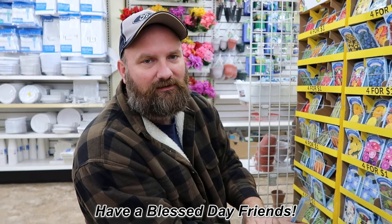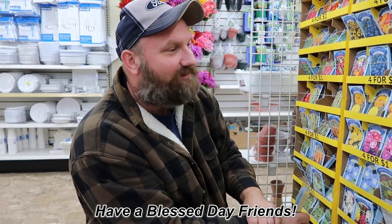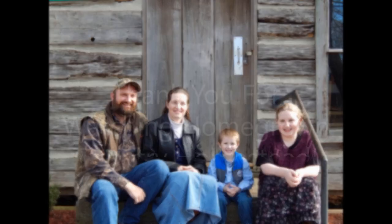All right, y'all. I don't believe that's going to be it. We'll see what else we can find. Tasha, don't spend all the money now. Bye!